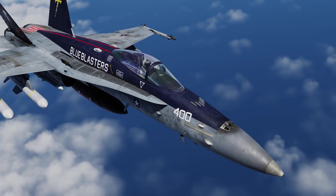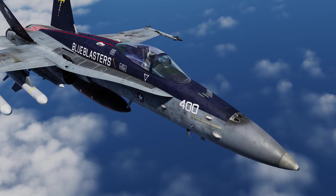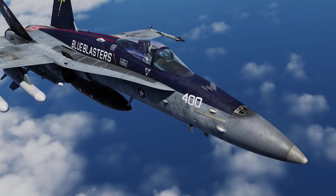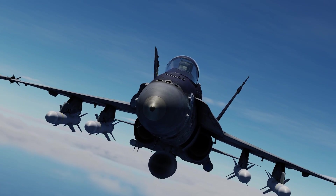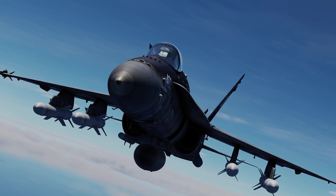Today we're flying over the Marianas map, which can be downloaded for free if you haven't already. If you'd like to follow along, the mission is available for download in the pinned comment below. I think it's time to get into the cockpit and let's take out this Russian cruiser.